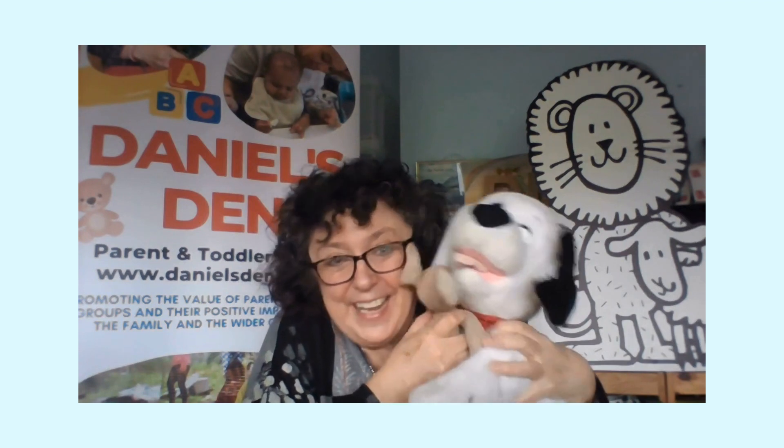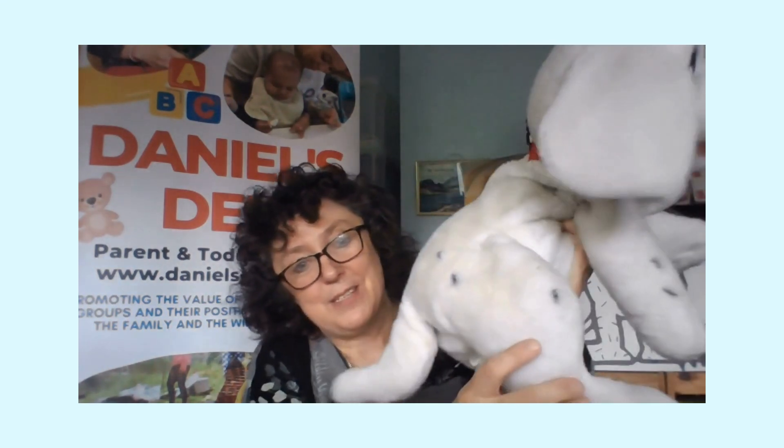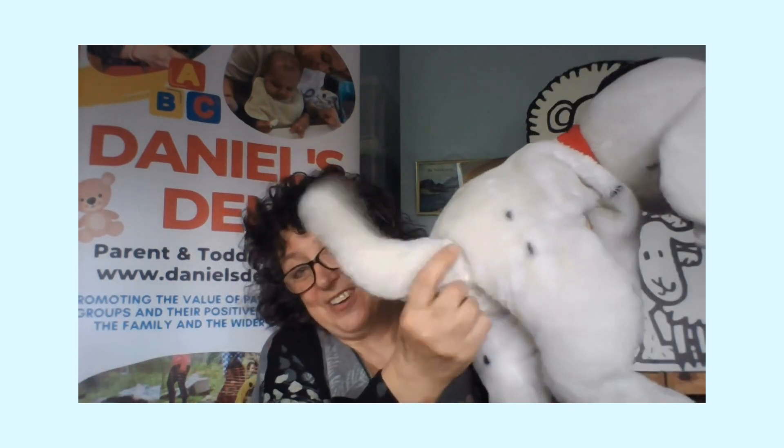Say hello Patch! Funny Bunny just thinks Patch is so cute because he's so big and cuddly. Don't we all love having a cuddly toy! Patch is a little bit like a Dalmatian dog, and today we're going to make a spotty dog. Look — he's got one big black eye and the other eye is white. He's got a lovely pink tongue that he likes to stick out and pant with, and on his bottom he has got some black spots. He's got a tail that he loves to wag, and if you see a dog wagging its tail it means it is very happy. Patch is so happy to be joining Funny Bunny today for our craft.